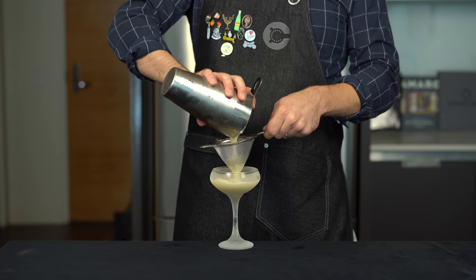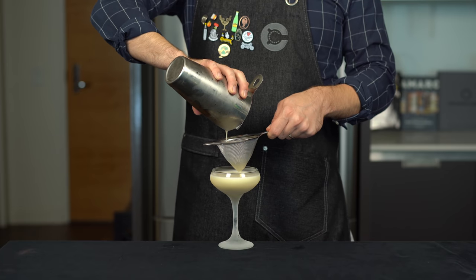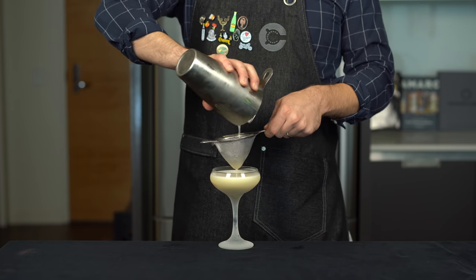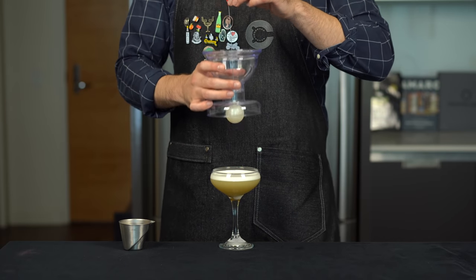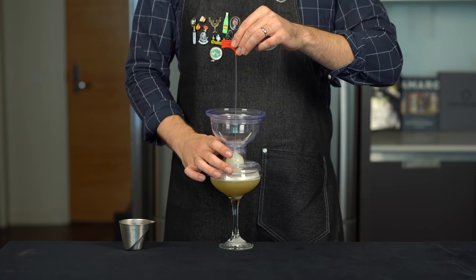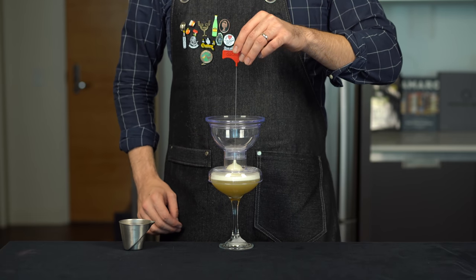Shake that for about 15 seconds and then double strain it into a chilled coupe glass. The egg white foam might take a little longer, so you can roll it around in the fine mesh strainer to get it all out. Now to layer the red wine on top — instead of using the back of the spoon, I'm going to use this fancy professional layering device, but it is not necessary.